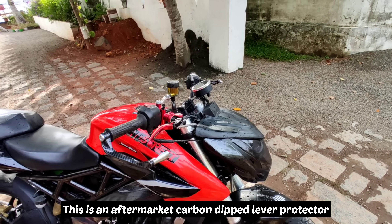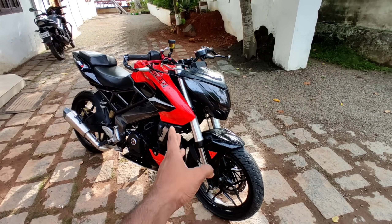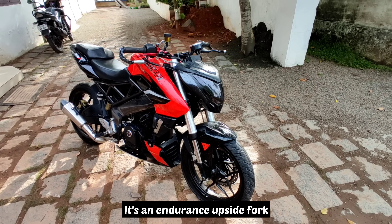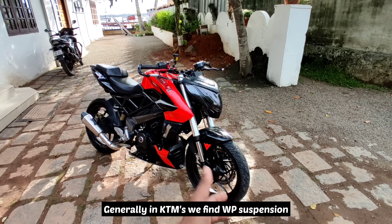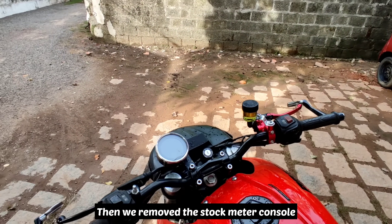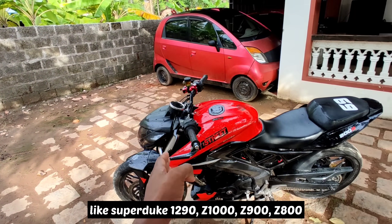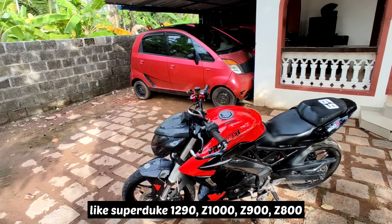It has a suspension — this is the main air. It has a Domino 400 suspension. In other words, the KTM is WPD. The meter console is a stock meter console. That is why it has a low level look. It has the 1290 Dukes — the C900 and C900.